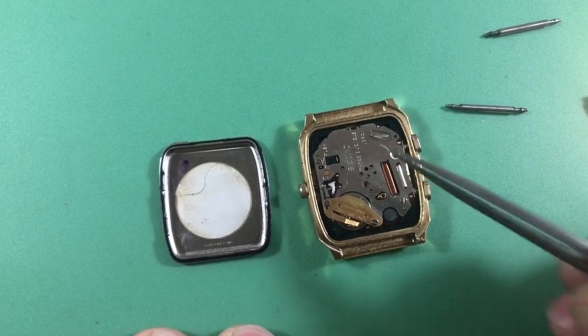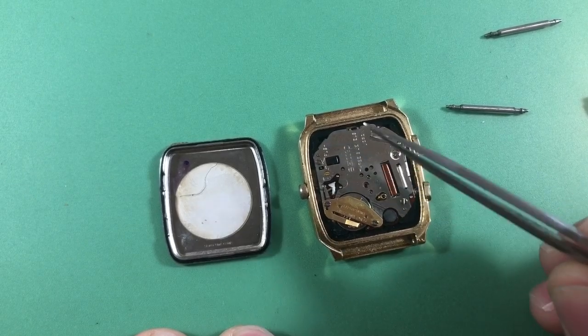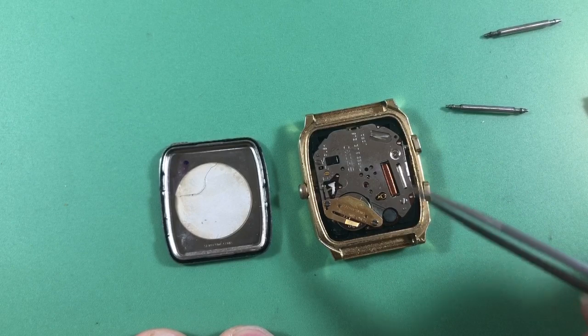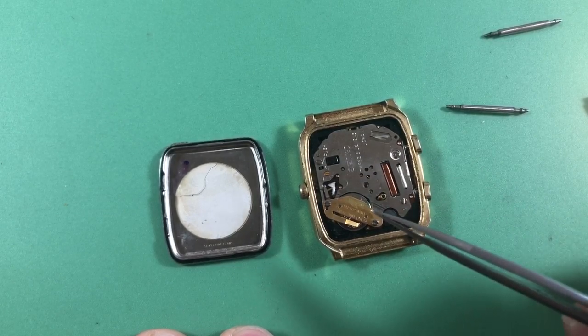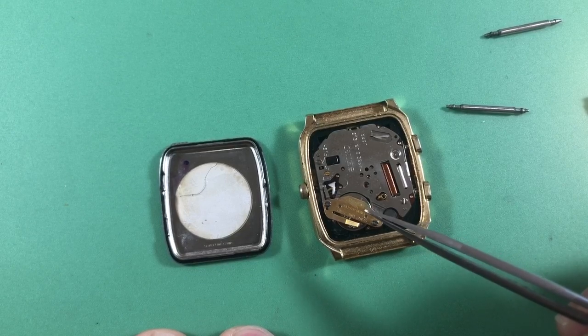The H556 and the H558 are very common — they only have a few things that are different. The H557 is different of course because of the square case, but the back plates are still the same. There's a little bit of moisture in here, a little bit of green, nothing major.